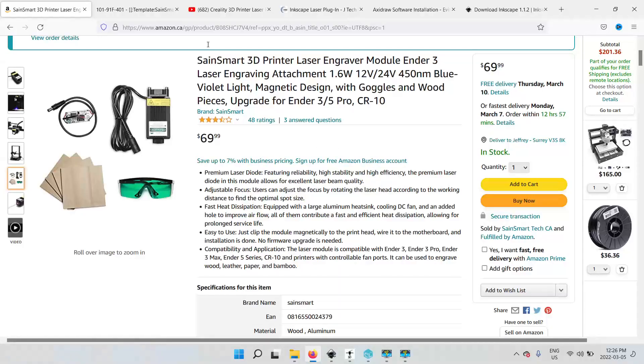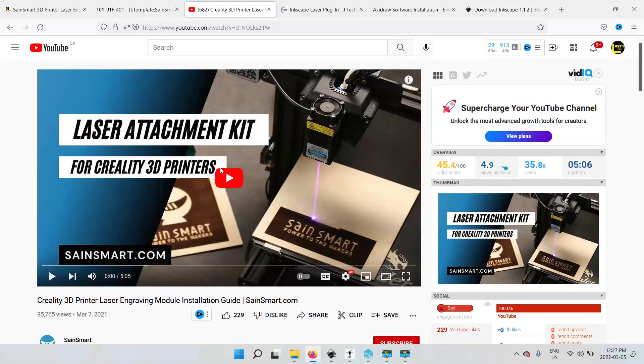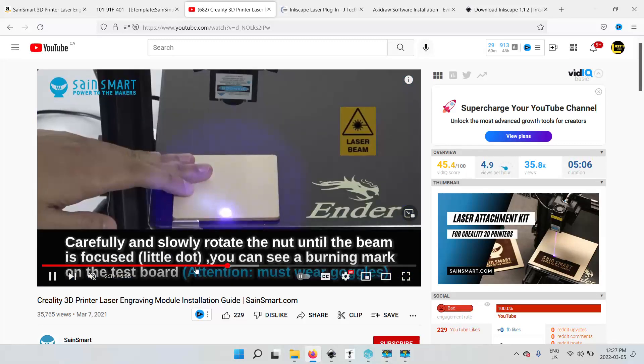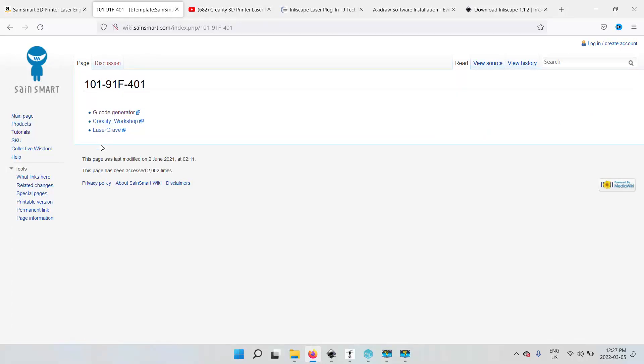I went to Amazon and bought this SaniSmart 3D printer laser engraver module, which is a 1.6 watt. If you scroll down on the product page, it gives you two links: one for the software and profile, and one for the installation guide. The installation guide is basically a quick little video explaining how to install it, what the components do, your focal point, and stuff like that. Your focal point has to be a hundred mils above, and then you adjust your focus knob to get it where you want it to be.